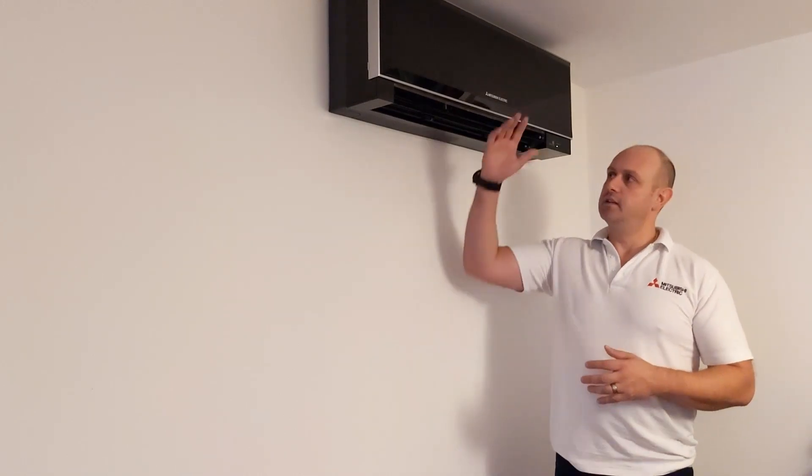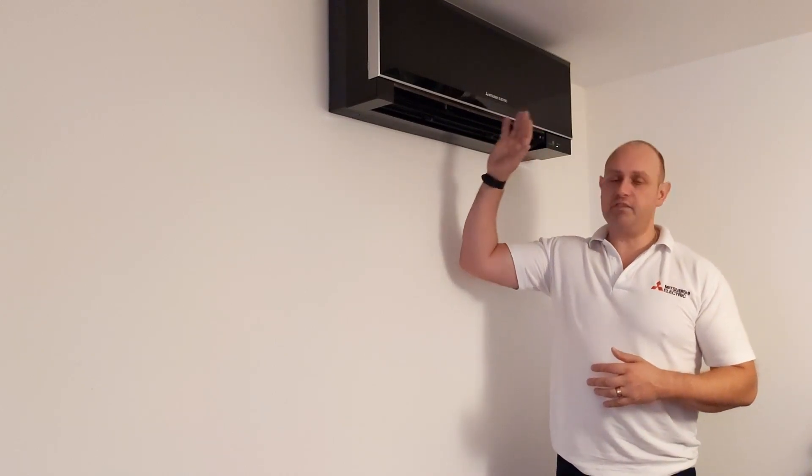One of the first things we're going to do is make sure it's working fine to start off with, because it's going to give me clues to what I'm going to be doing. We're going to run it up in cooling, run it up in heating, and have a feel.